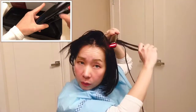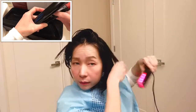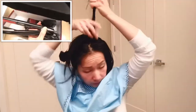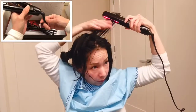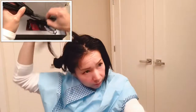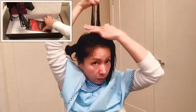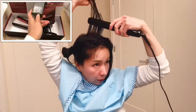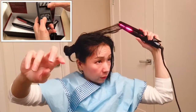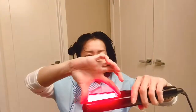It also has worldwide voltage, so you can use it anywhere in the world. And this is the swivel cord, 360 degrees. I just section my hair very, very thin. The plate is around one inch and the hair section is maybe three to four inches.